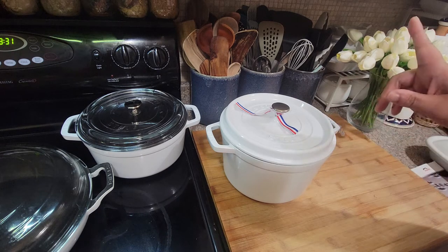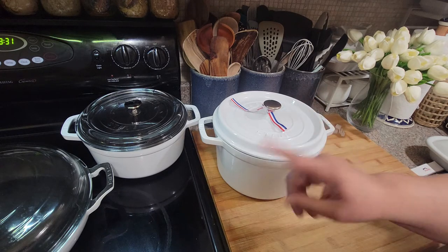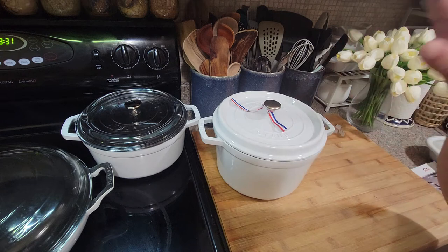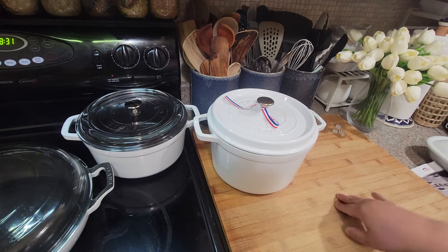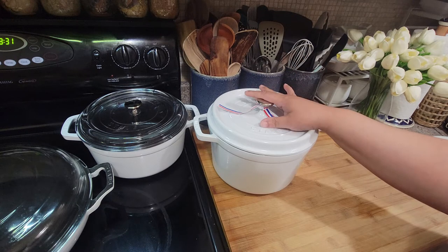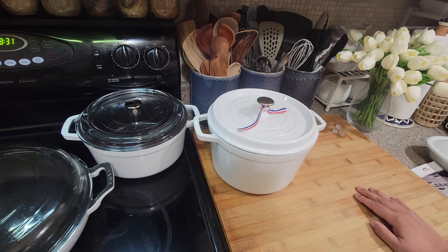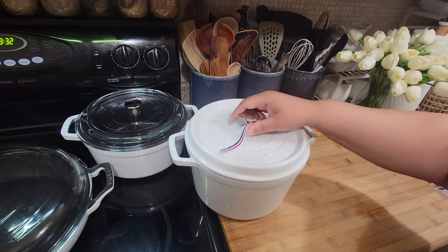My less expensive seven-quart is the Tramontina white one — I do have a video on that. The sizes I really use are the ones I'm showing you, so I wanted something a little bigger and that's this one. He actually got it on sale for $149.99 — which is amazing — and with free shipping everything came to about $165. I'll link Williams Sonoma and also check Amazon and a couple other sites and put the prices in the description.